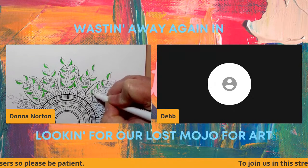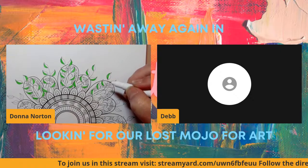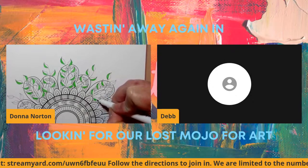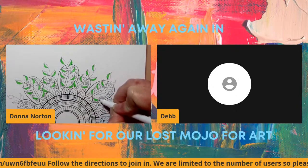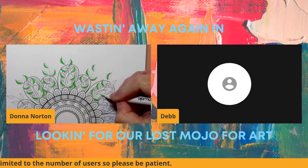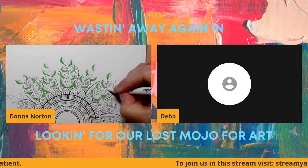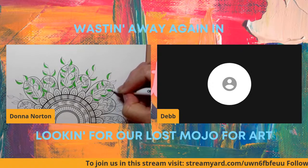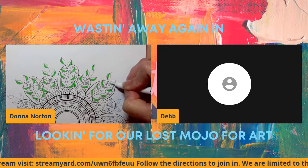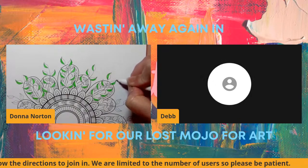Somebody come join us! You know, I miss having babies — well, I don't miss the getting up in the middle of the night and things like that. But I'm really, really ready for some grandbabies, because those you can spoil rotten and send them home.